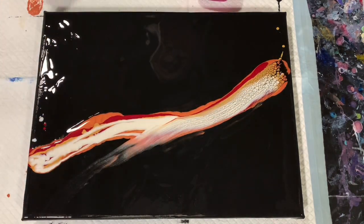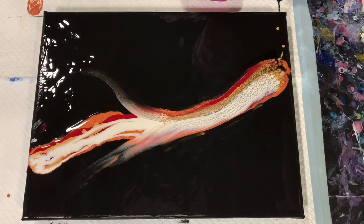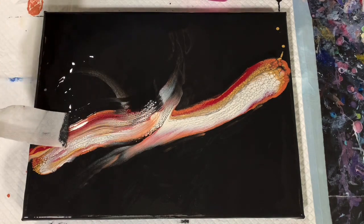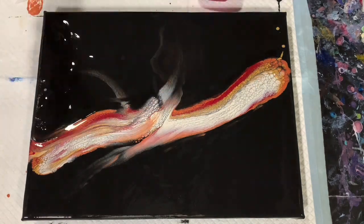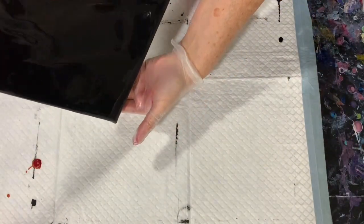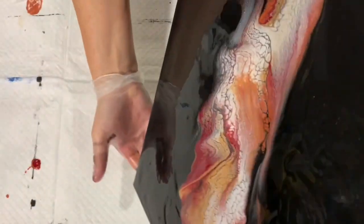I did decide to use the cell activator in my swipe, and as you can see I've cut little paper towels in different widths. That's what I'm using to dunk in my cell activator, which is made up of three parts Australian Floetrol and one part Amsterdam Lamp Black. Here I'm just doing a little tipping because I do see that I'm getting some lacing and some cells, and I do want to spread those out a little bit just to get a little more interest on the painting.